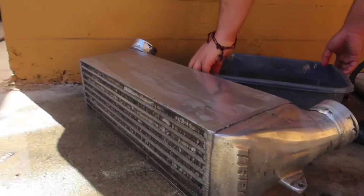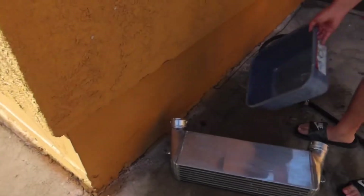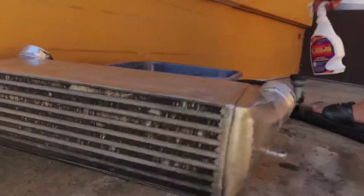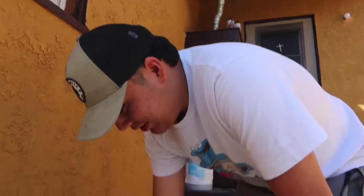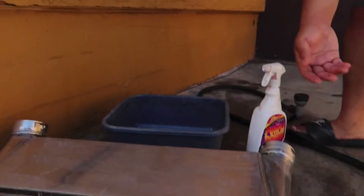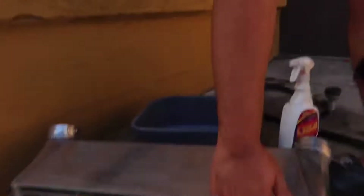They stopped making these joints in like 2011. We're gonna be basically guiding you through how to put this intercooler on. First thing for cleaning: we're using Purple Power degreaser. You hit it with this and water, don't be scared to spray some inside, and then also use a soft brush — you want to use a soft brush because you don't want to mess up the fins.